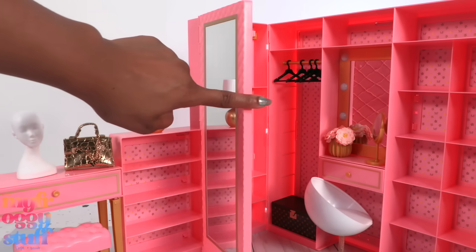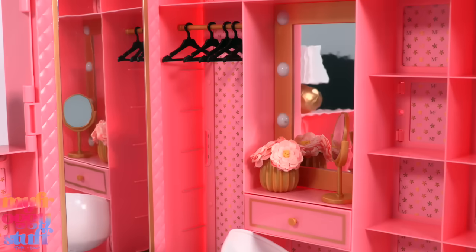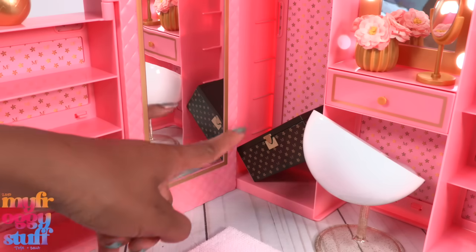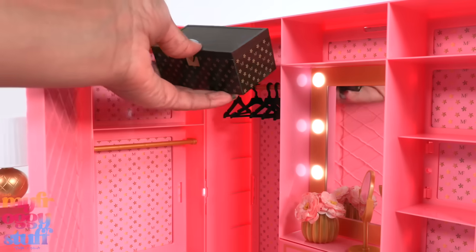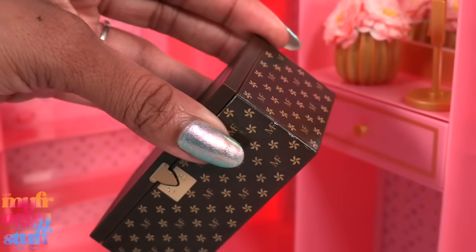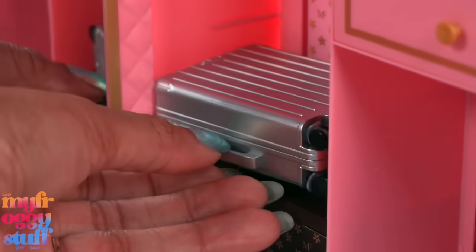The closet door does stick a little when trying to open it, but I really like all the storage. It says there are working lights and here they are, giving us a little glow at the vanity. In the pictures they show the trunk inside the closet, but I'm finding that we need to open the closet with the mirror to have more space to move it around. It's a little snug in there and I'm afraid I'm going to destroy the sticker with the mini fashion logo, so I'm just going to keep it at the bottom.